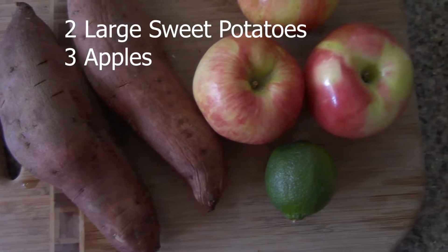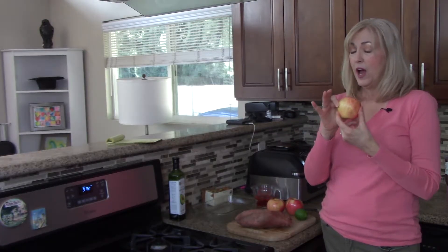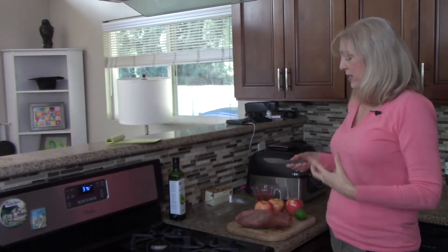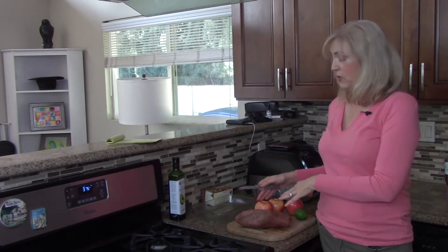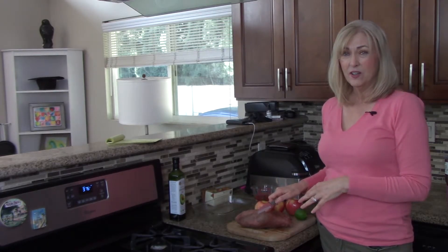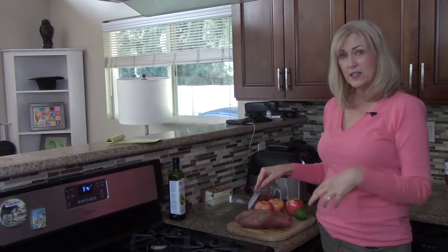I have two very large sweet potatoes and three apples. I splurged for the Honeycrisp apples, so I'm pretty excited about that. To make things easier — because Peggy said it's hard getting the sweet potatoes cooked all the way through at the same rate as the apples — I pre-cooked them in the microwave for about five minutes.